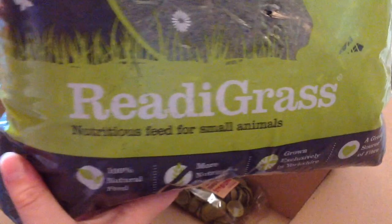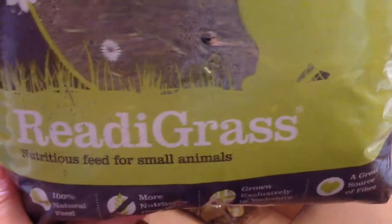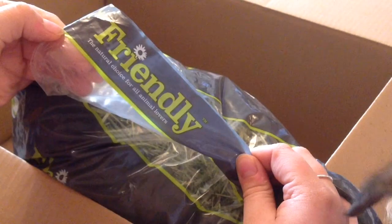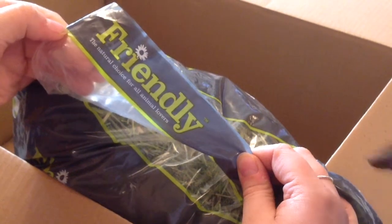Now I'm trying ready grass. I haven't tried it with the pets yet, but this package came quite dusty and it's got holes poked in it which is probably normal. It just looks quite green. It's a one kilogram bag and it was £2.50 — I remember the price of that one. It's by the brand Friendly.